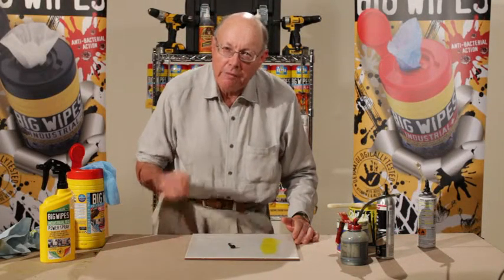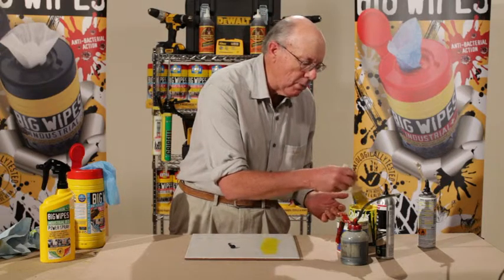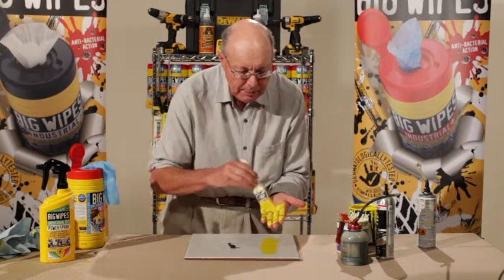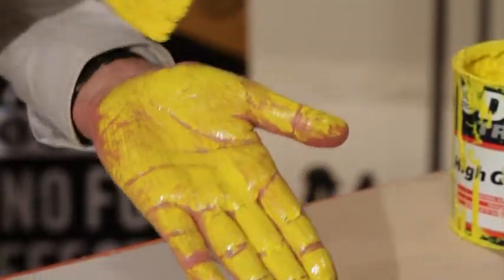And now I'm going to show you the power of the Industrial Plus Big Wipe. I'm going to take this oil paint that you saw me use earlier and I'm going to paint the palm of my hand — in fact I'm going to paint my whole hand. Look at that. Now that is oil paint.